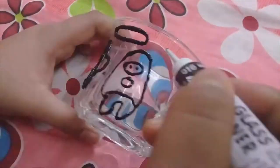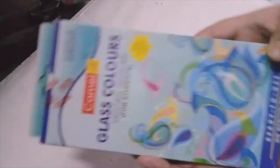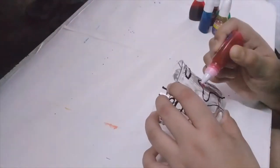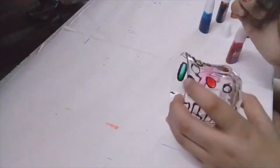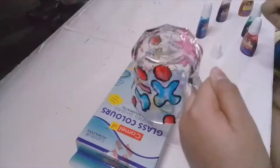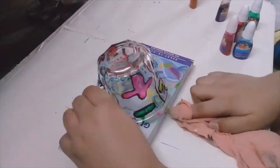Hey guys, I am Shank and welcome back to the video of Tempest Arts. Today I am painting on glass cups. I have used Camel color here — out of this set there are 6 glass colors and a liner which is black color. I have not formally learned this but I am using it, so let's see how it comes out.